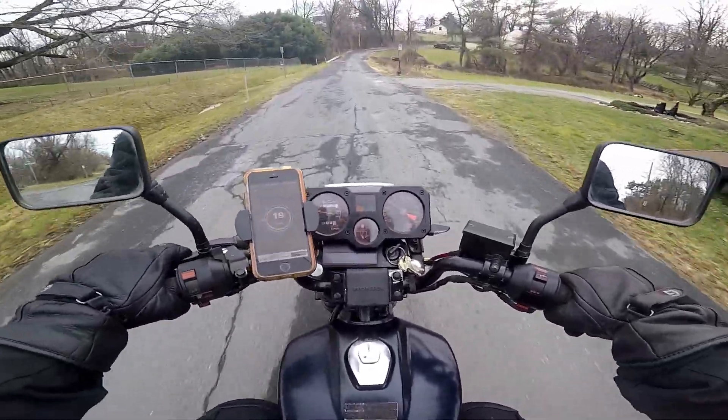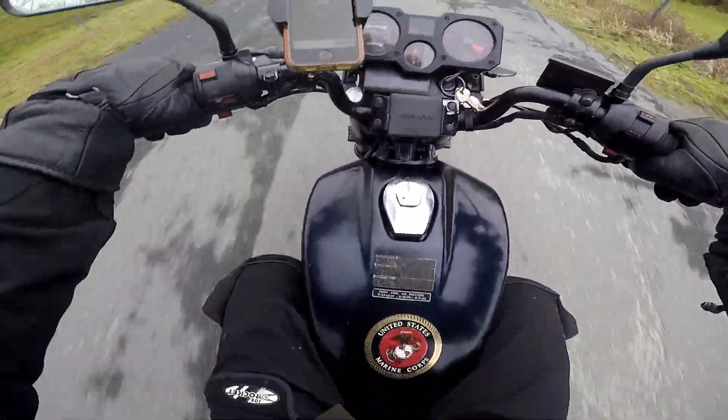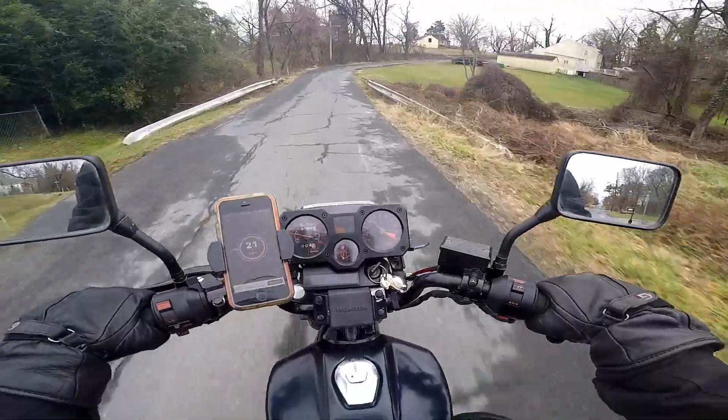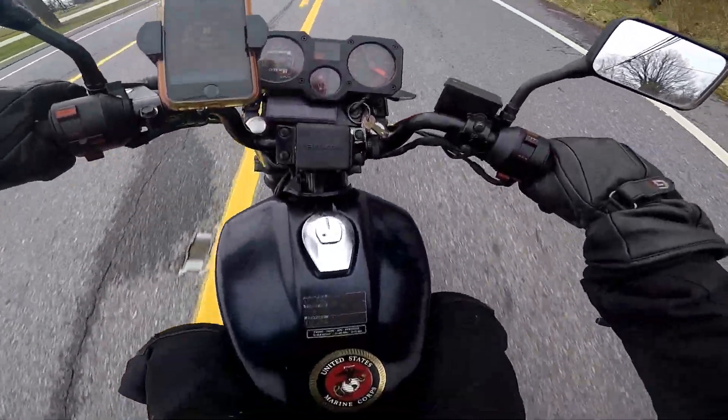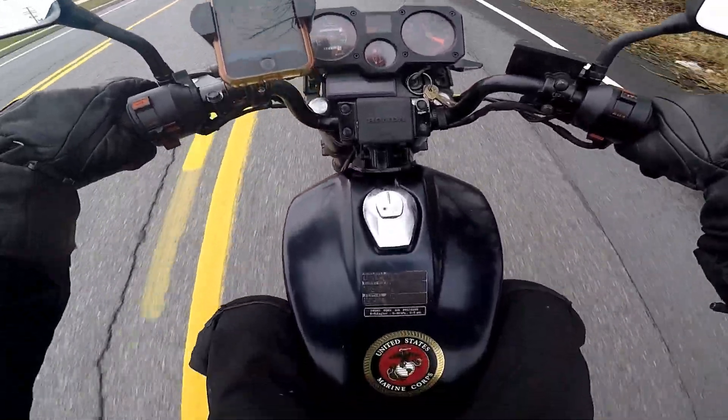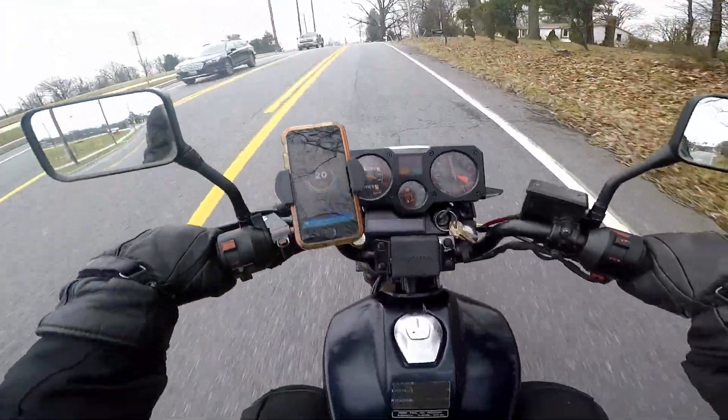60 miles an hour — first time I've seen an accurate speedometer on this thing. This one is just so fun to ride. The issue is getting it going, but there we go. It just needed to clear off some of the gas.